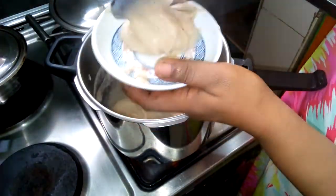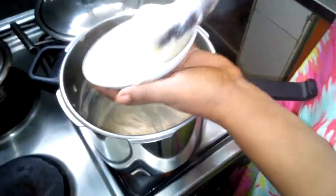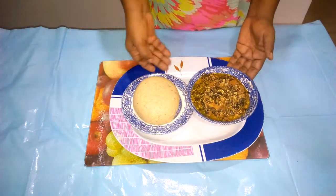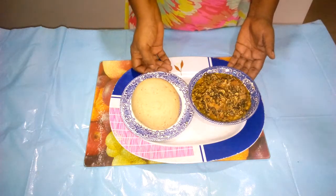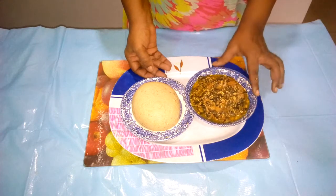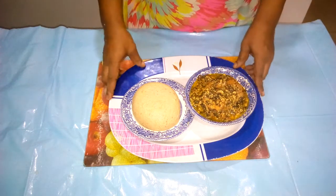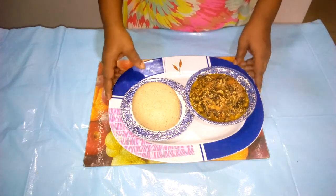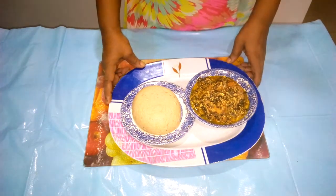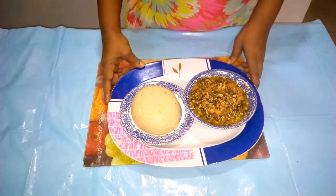Once it gets cold it will be firm enough to eat, so don't get tempted to add more water — it's just okay. Here we have our prepared unripe plantain swallow, the best alternative to the carbohydrate we are used to, served with vegetable soup. This is our natural immune booster. Please incorporate this recipe into your menu for your family and keep them safe. Thanks for watching — remember to subscribe, like, and comment. Bye.